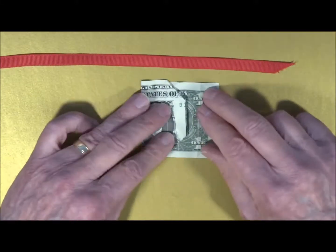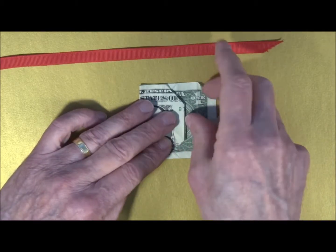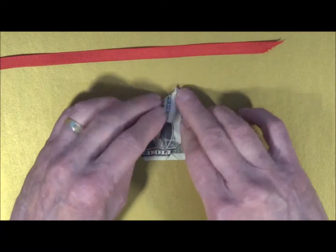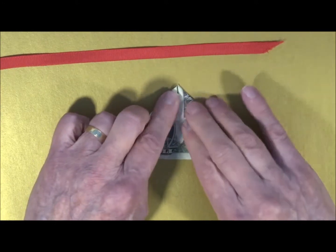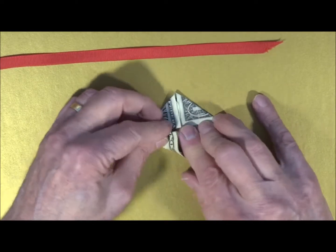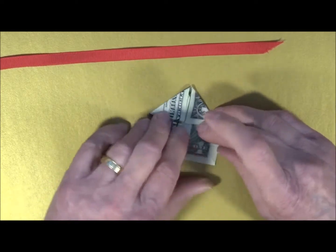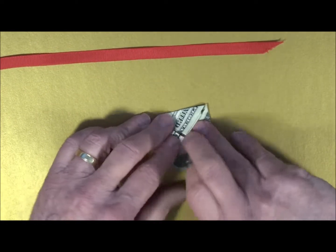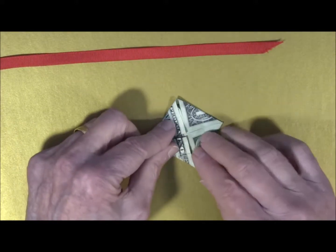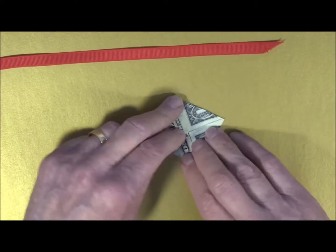Turn the bill over to the back. You are going to fold this point to the center, and that is going to be where the X would be in the center. You fold it right to the center, and you complete that all the way around the bill, always folding to the center. If it doesn't quite match up, make sure your edges meet in the center. Fold all the way around the bill to the center, until all points meet in the center. Then fold it down nice and crisp.